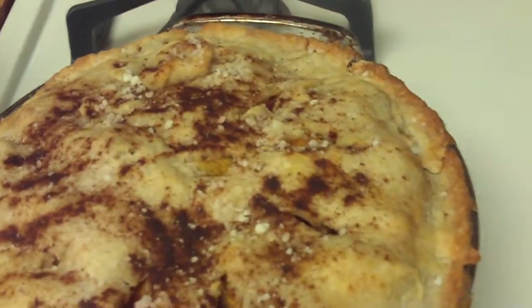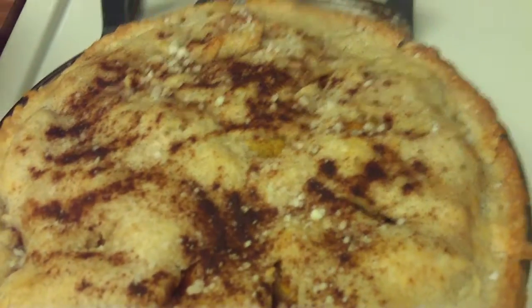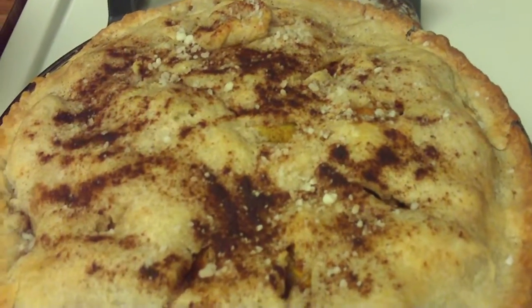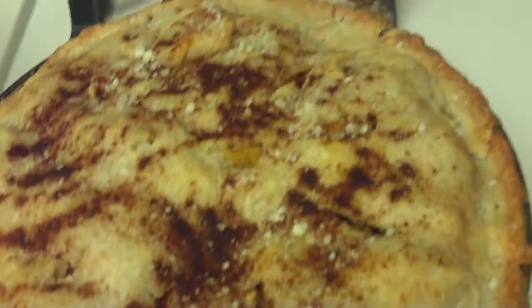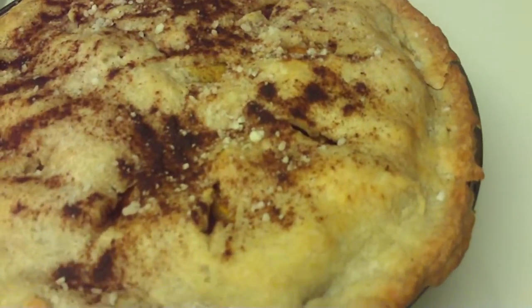Homemade apple pie with a homemade crust, apples that were organic that I cut up myself. On the top I sprinkled a little bit of cinnamon and powdered sugar. It baked at 425 degrees for about an hour.